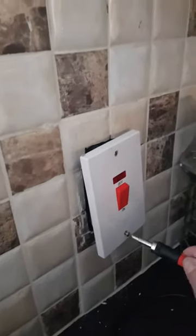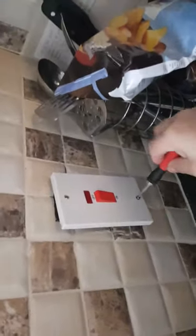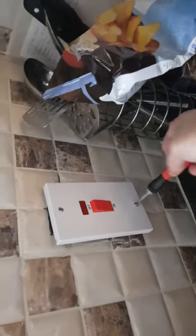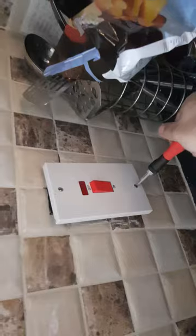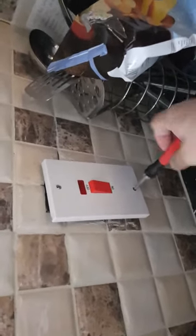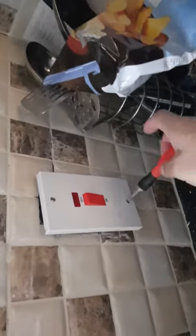Alright guys, I put it back — found the screw, put it back. That's a really long screw.